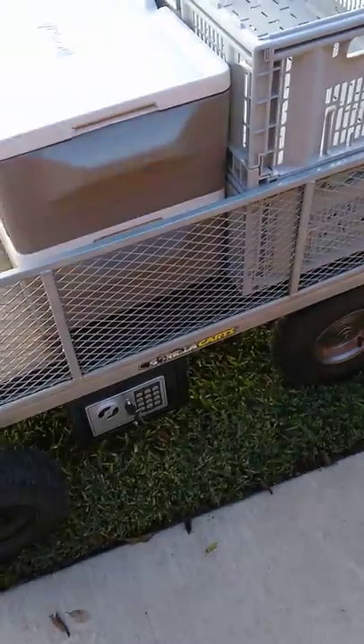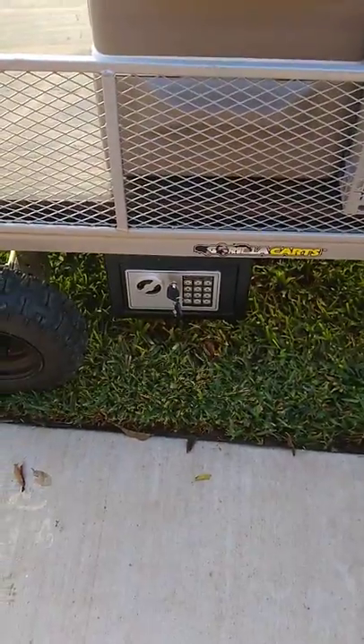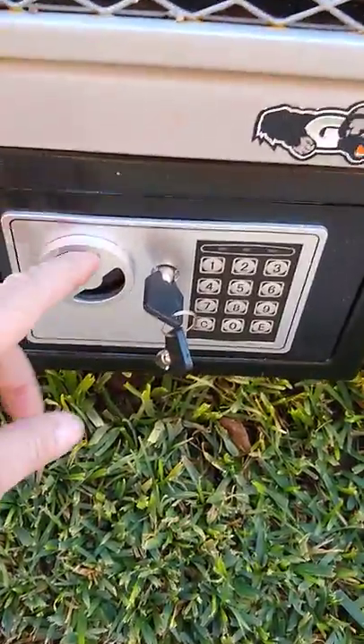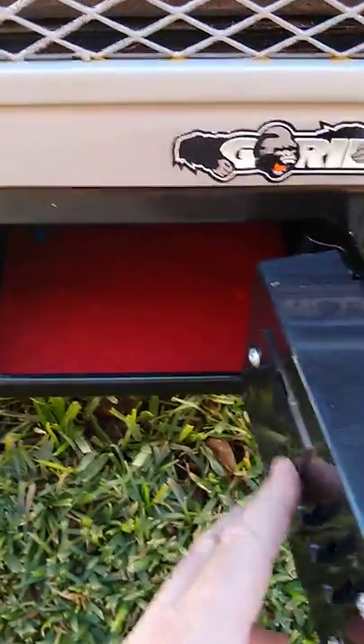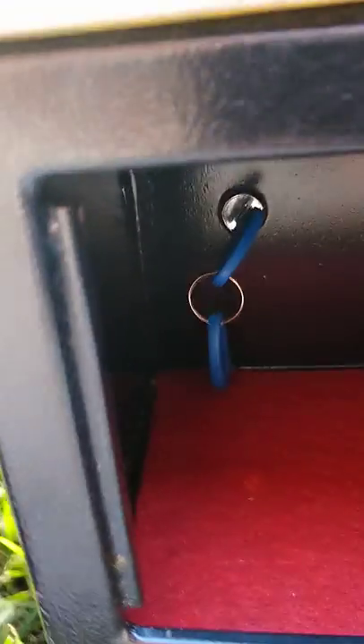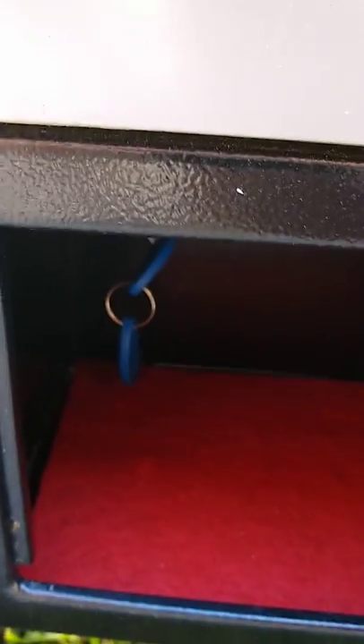Another feature I've added is I put a safe on this thing. I've got an electronic safe, and just for the video purposes the key is in it. Inside the safe we plan on putting our cell phones, wallets, what have you. The ignition switch is contained inside the safe, so nobody can — while you're in the ocean swimming — just take off in your cart.